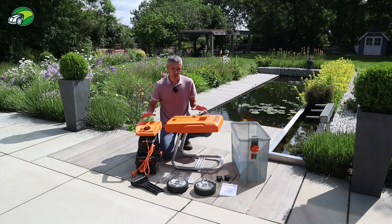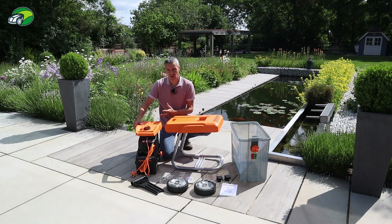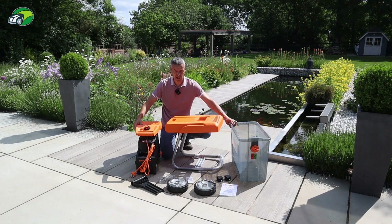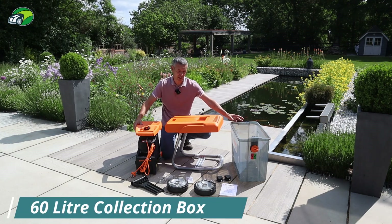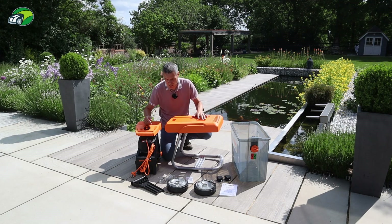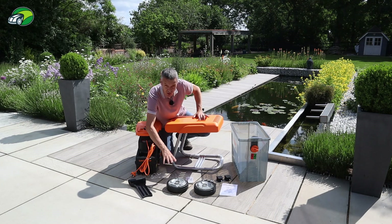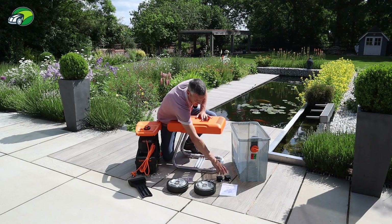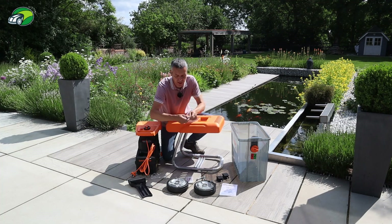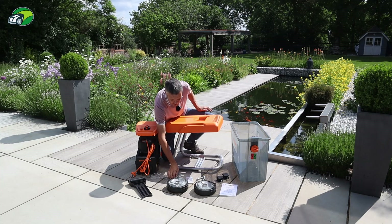So that's our Lawnmaster garden shredder unboxed. What do you actually get supplied in the package? Naturally you get the hopper itself — this is the 2800 watt version. There's a smaller 2400 watt version that comes with a soft collection box, but this comes with a hard 60 litre collection box. You also get the chassis, one plunger, safety goggles — a really nice touch — the wheels that need to be assembled, two rubber stoppers for the chassis, and a spanner and hex key, so no additional tools are needed.